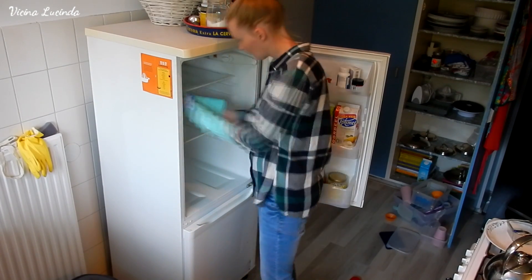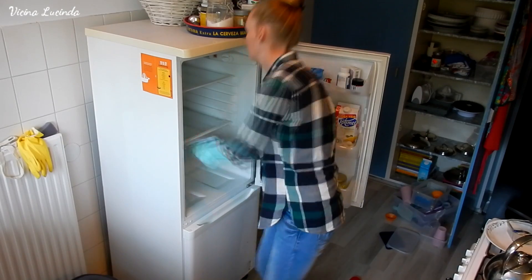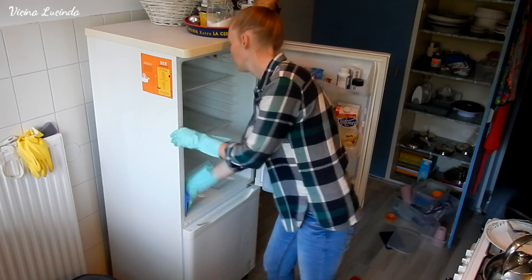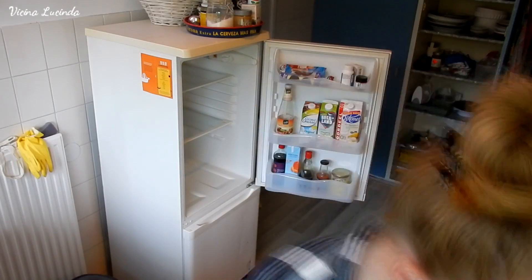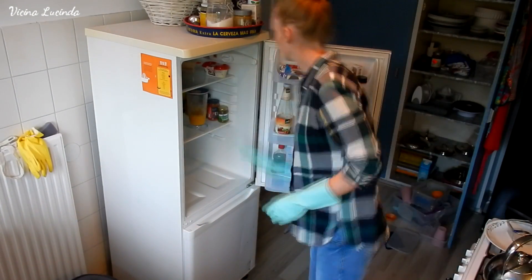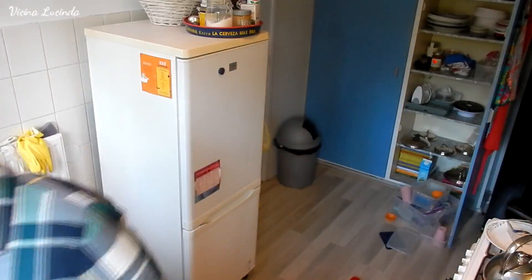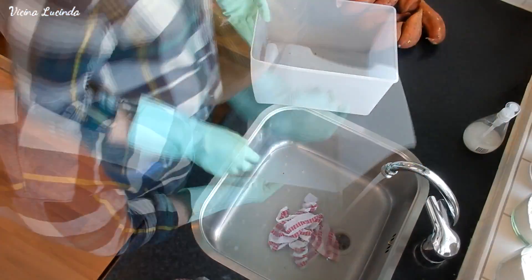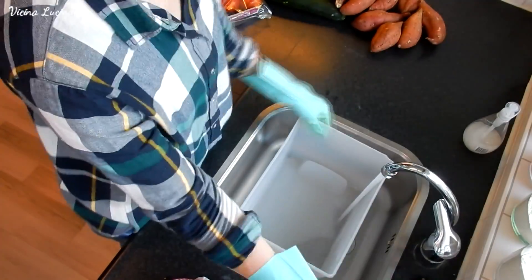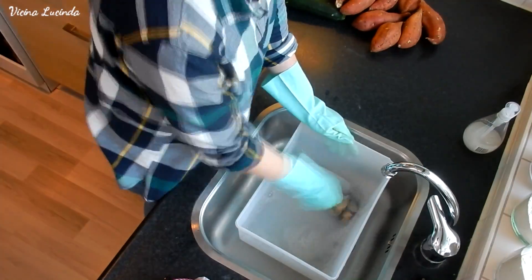Here I am drying the fridge so I can put the products back immediately after cleaning — I don't have to wait for it to dry. I dry it with a clean cloth. After I put all the products back into the fridge, I turn it back on. Then it's time to wash the drawers of the fridge, which I'm washing with just a little bit of dish soap and a brush.